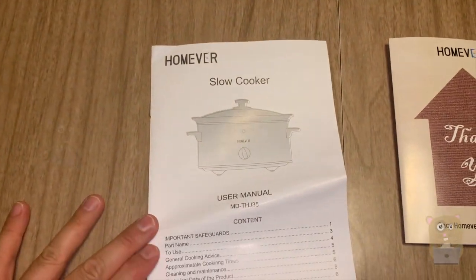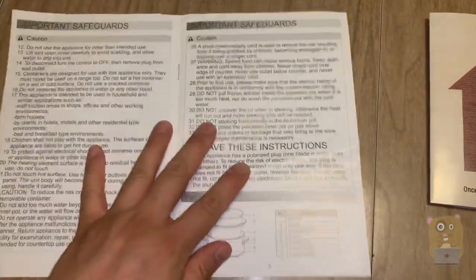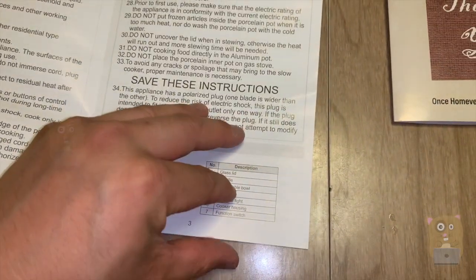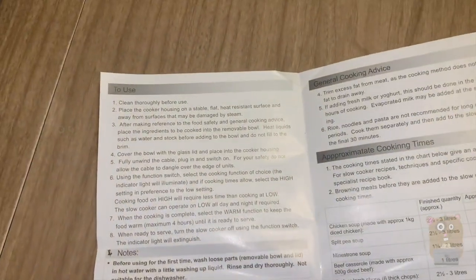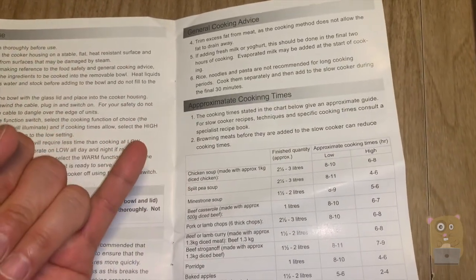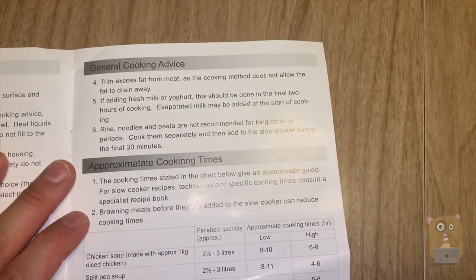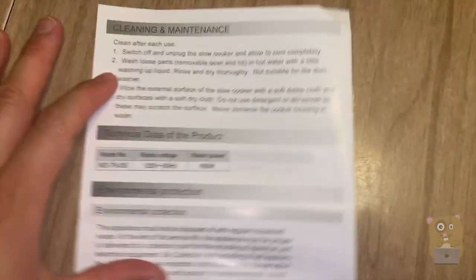Here's the user manual. The first couple of pages are all about safety instructions. Here's some part information, and it's a very sparse manual. Operation is very simple — there are just three different modes: low, high, and warm. There's also some cooking advice and a cleaning and maintenance section.